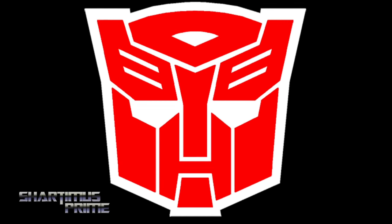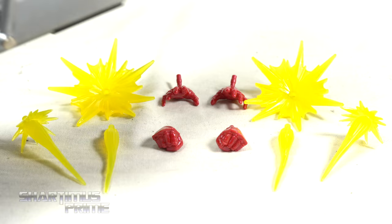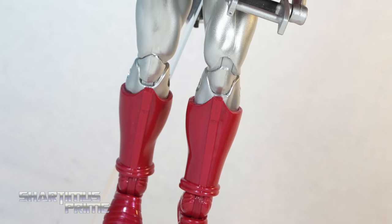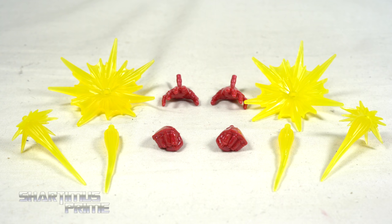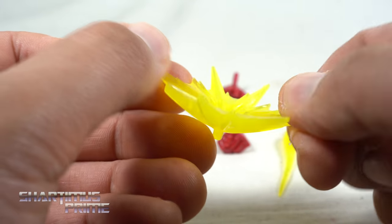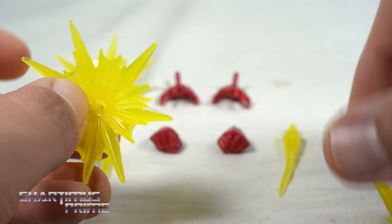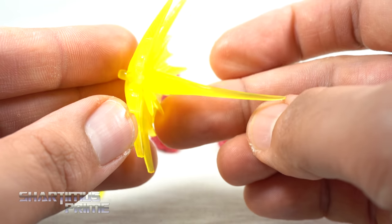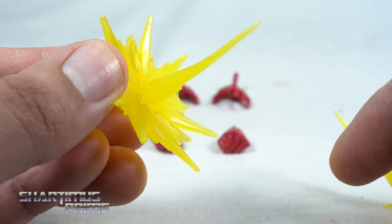We've seen these blast effects before, and he has two sets of interchangeable hands. One thing this does not come with is the rocket ship accessory that came with the Toy Biz version — I did try putting the figure on there and it fit just fine. You can see we get the same repulsor effects seen with the 80 Years Iron Man figure, but in translucent yellow instead of opaque yellow, which is really neat. The blast effects port in well, and you can also use just the smaller one, so there are a lot of posing options.